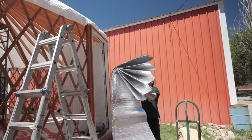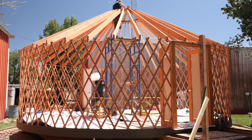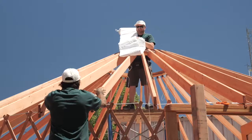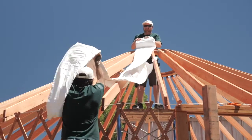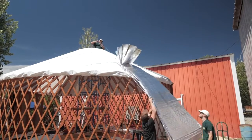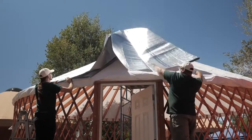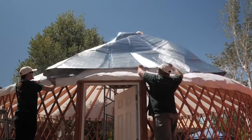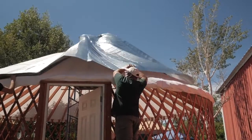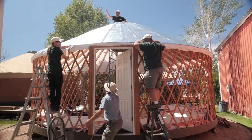If your yurt includes roof insulation, a liner has already been provided. Once your framework is up, carry the liner up on a ladder or on your scaffolding. Unfold the liner over your rafters, spread it out evenly, and tighten the drawstrings. The roof insulation comes in two large accordion sections. Your scaffold crew member and your deck crew member will work together to unfold the insulation, laying it on top of the liner. Here it's helpful to use ropes to hold down the insulation.